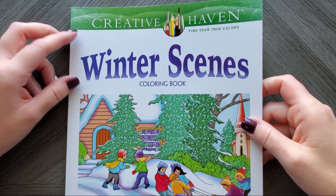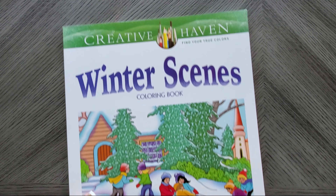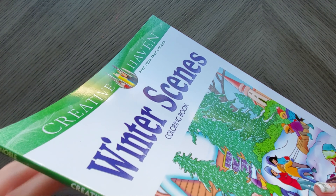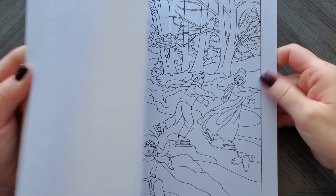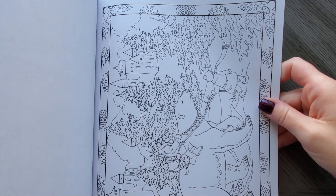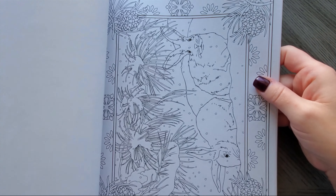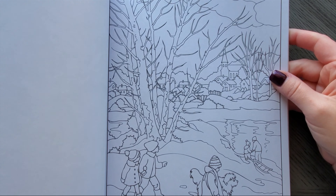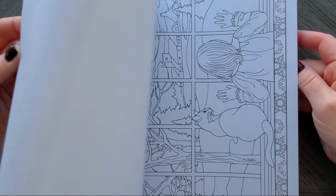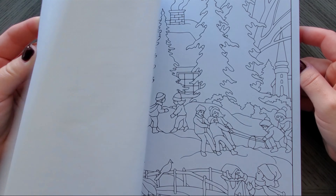I have a bunch of Creative Haven ones — that's almost all I have left in this pile. This is Winter Scenes by Marty Noble. These are a little bit more complex — look at that one, you have to do a lot more realistic work in here. They can be a little overwhelming. After I bought this one, I was like, this really isn't my style. Like half of these, I'm not even sure if I'm going to color.